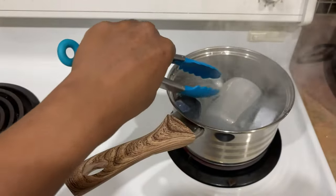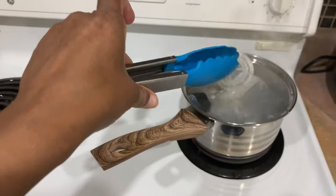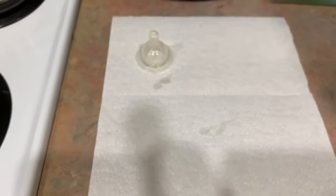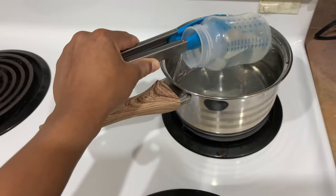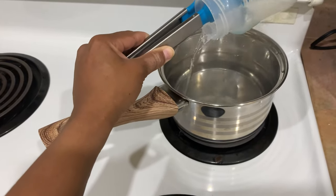Next, you're going to want to turn off the stove. As mentioned before, please do be careful — it's very hot. Have a clean space ready, with a paper towel or dishcloth, where you can place your sterilized items. I went ahead and laid them out on the paper towel using my tongs.